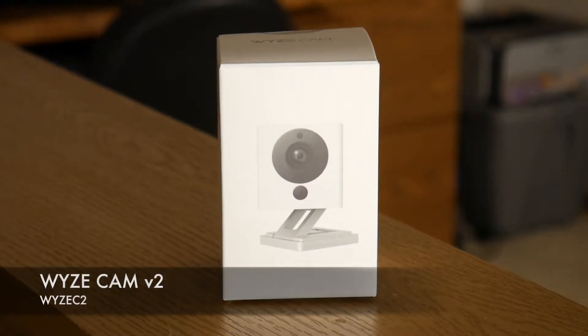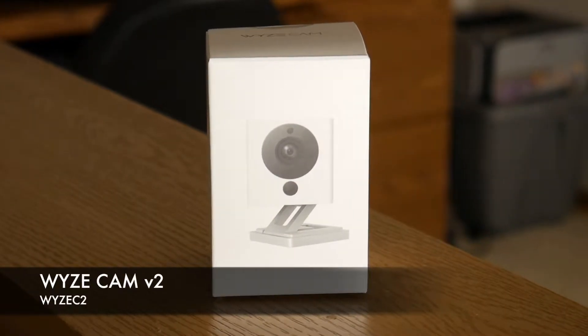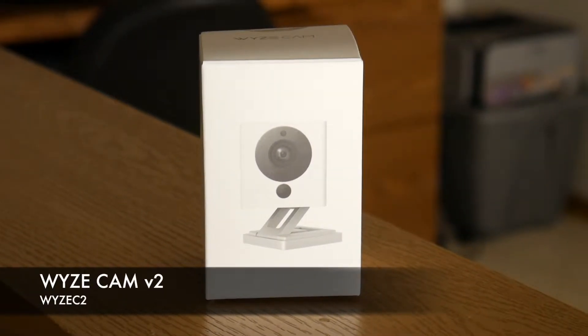Hi and welcome to my channel. Today we're going to review the Wyze Cam Version 2, WYZE C2 model number.